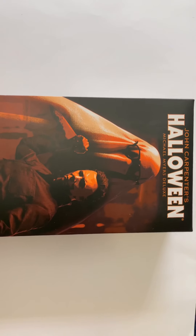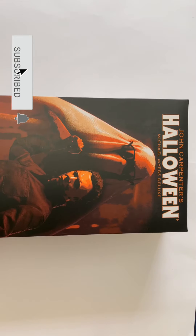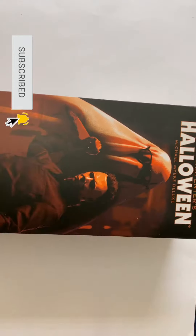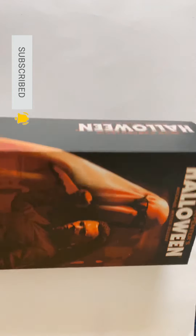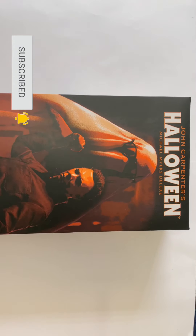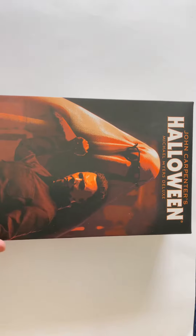What's up guys, this is Dre Six Scale Reviews bringing you another banger unboxing. Today we have the Halloween Michael Myers Deluxe by Sideshow. I just got this figure in yesterday and didn't have time to post a picture yet because I had to go to work, but let's get right into this unboxing.